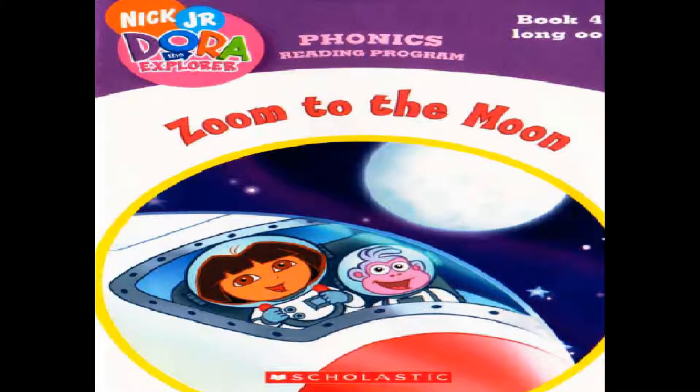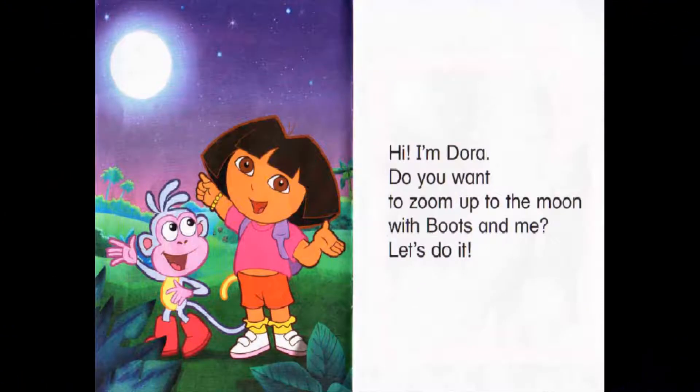Dora the Explorer: Zoom to the Moon. Hi, I'm Dora. Do you want to zoom up to the Moon with Boots and me? Let's do it!